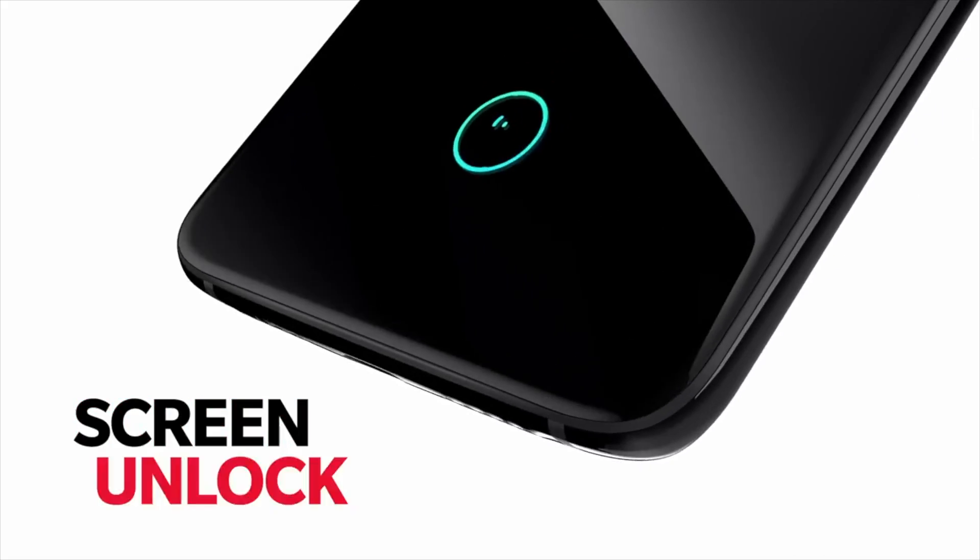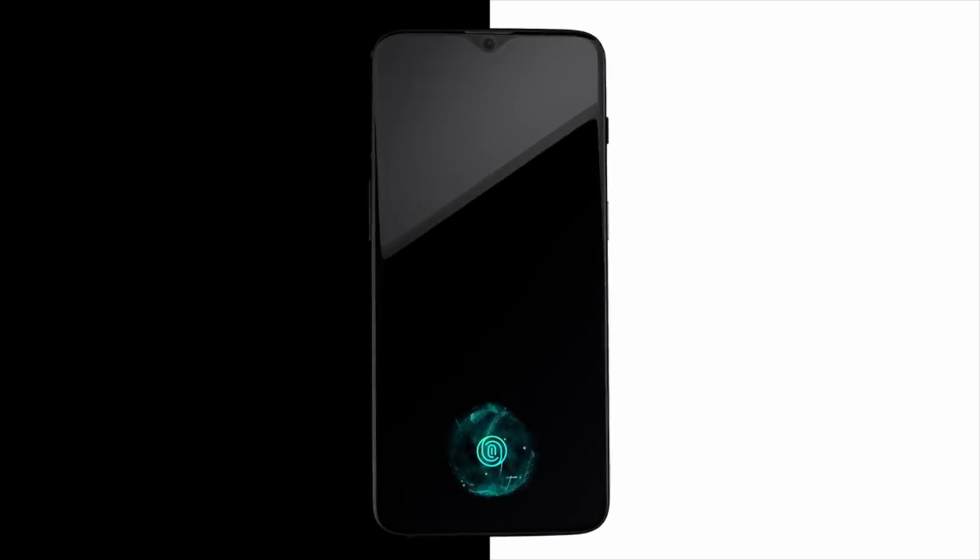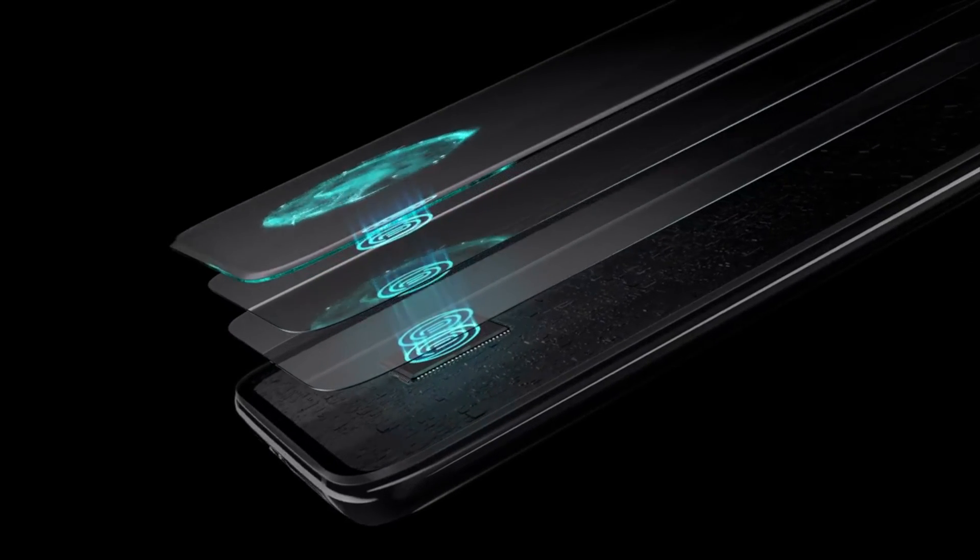This is also an AMOLED display. Looking at the other side, there is another feature difference — there is no headphone jack on the OnePlus 6T.